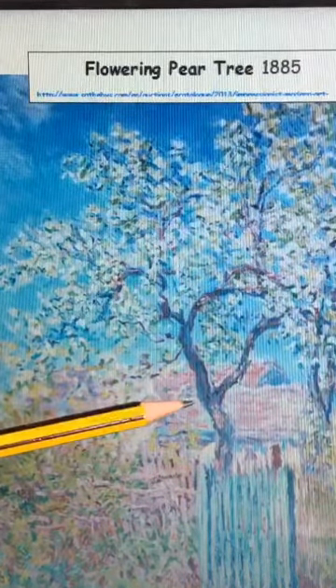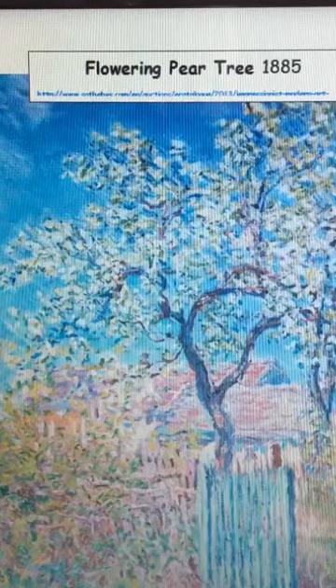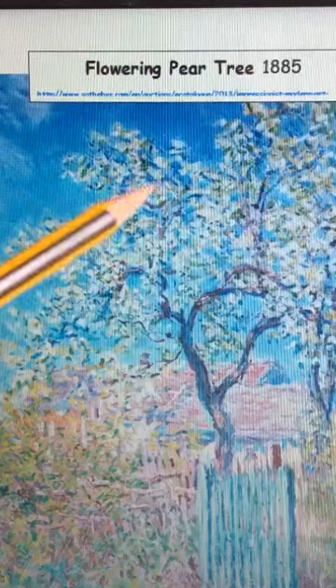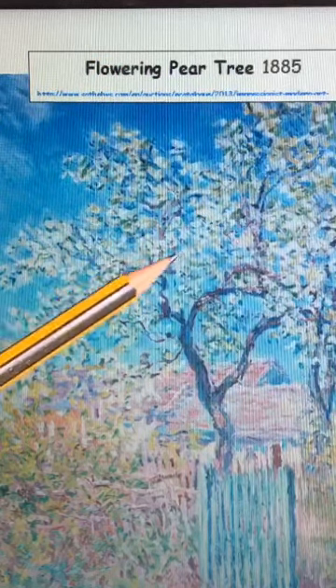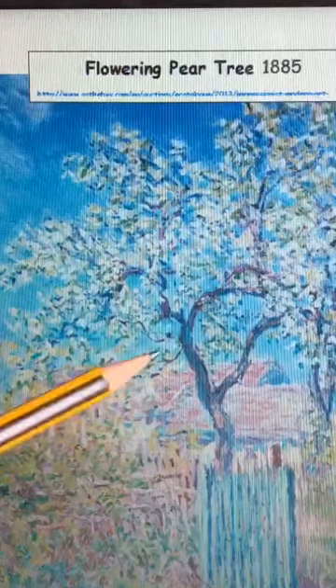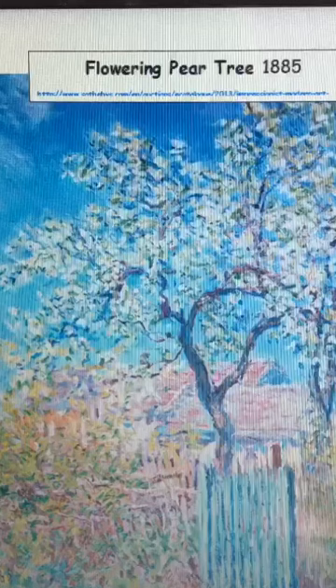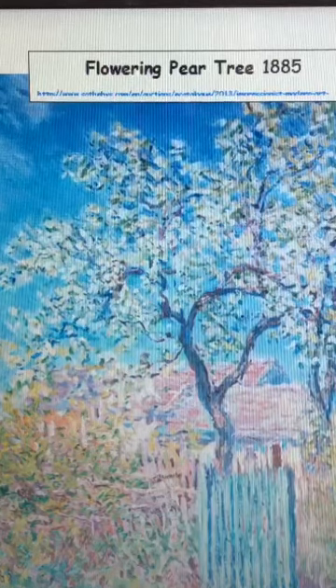Now if you don't have paints at home to be able to do this, that's absolutely fine. You can still do it with pen or pencil and just make the colors go on top of each other to make them look kind of smudged. I'm going to show you some examples of what I've done because I don't have any paints at home, so I can show you how to do it with pens and pencils as well.